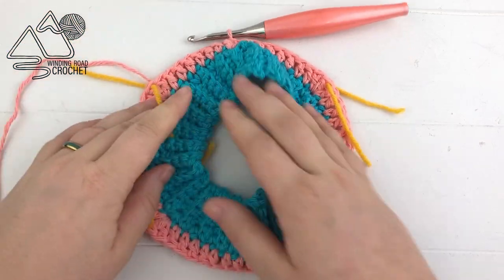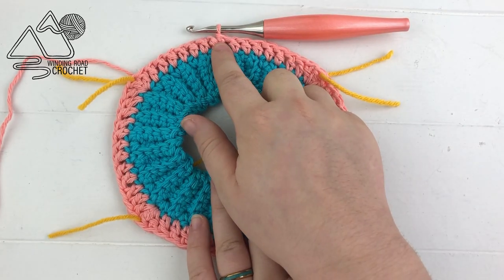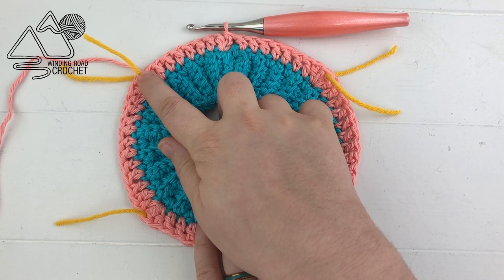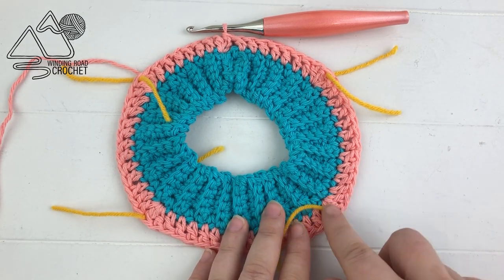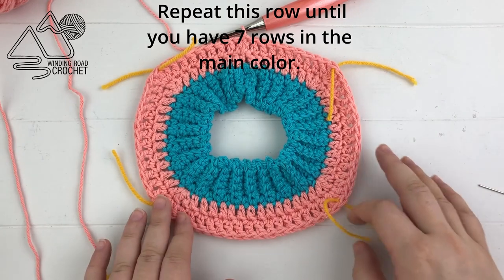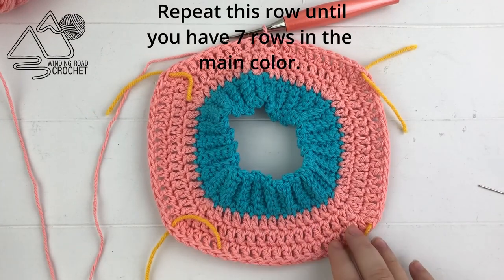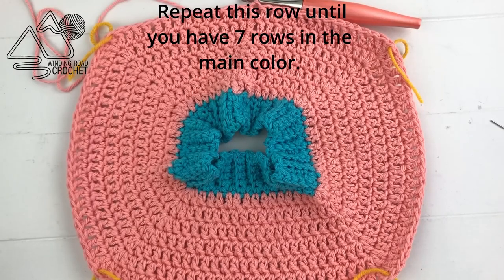The four corners aren't extremely noticeable yet but they will be after a while. For your next row, chain up two, double crochet into each stitch until you reach your stitch markers. At each stitch marker, work three double crochets into the same stitch and move your stitch marker to mark the center stitch. Continue around, increasing at each stitch marker. Repeat this process until you have a total of seven rows.